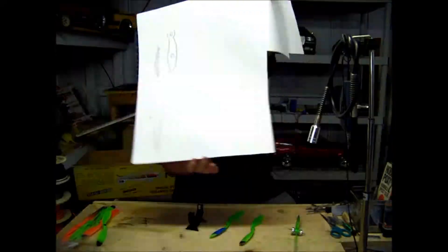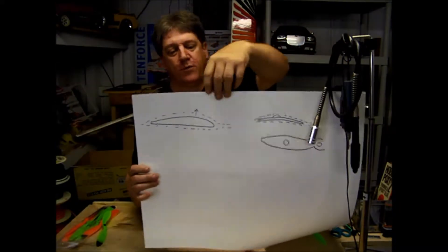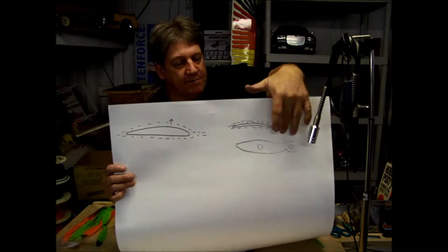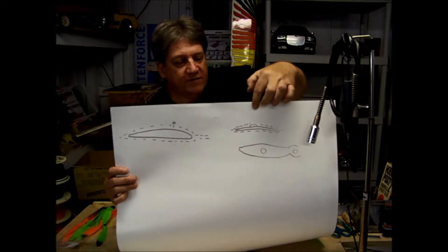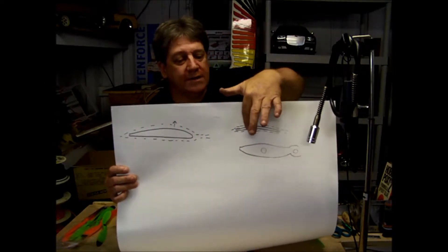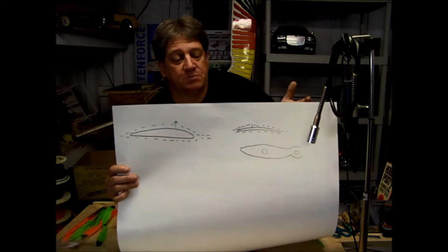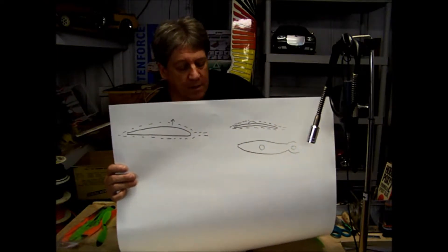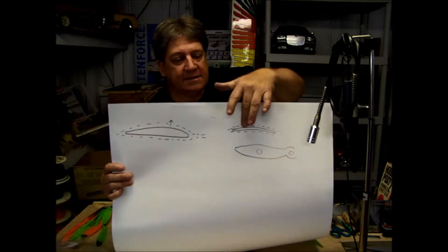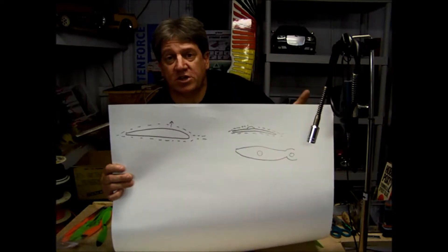Here's my version of a whiteboard. We all know what an airfoil looks like — here's your wing, creates lift; here's your propeller, same thing. When you put a drop of CA glue on it, you've basically got a spoiler or a slat, like on a glider, that creates turbulence, which destroys your lift.